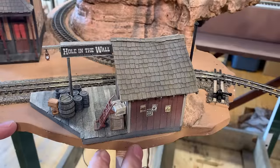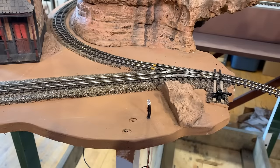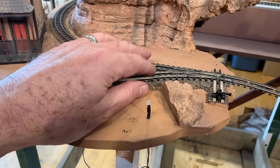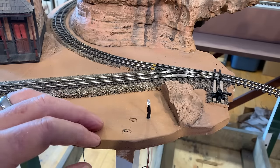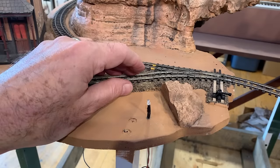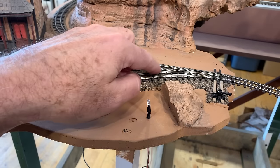The first thing I need to do is — let me get the depot out of the way — I want to swap out this turnout. It's been causing some problems. One issue is it's extremely sharp, like a number two or something, and that's causing some problems. The other issue is that it's a smaller sized rail.